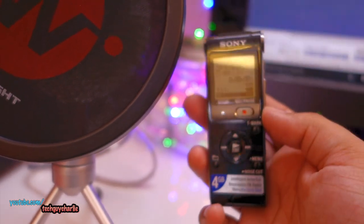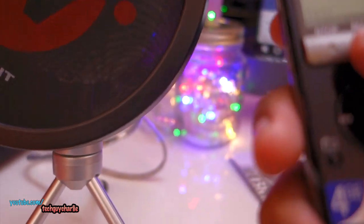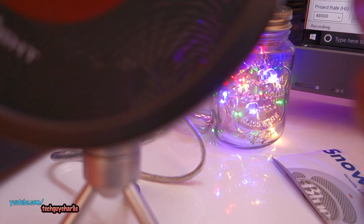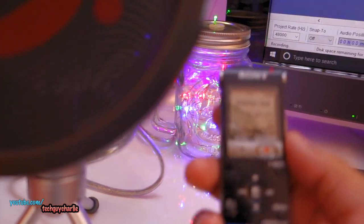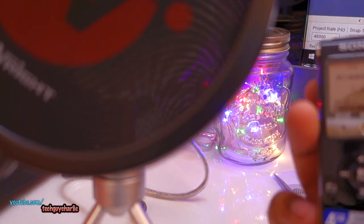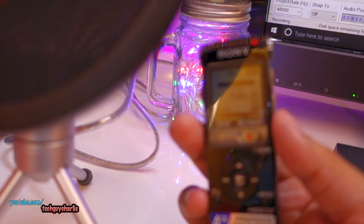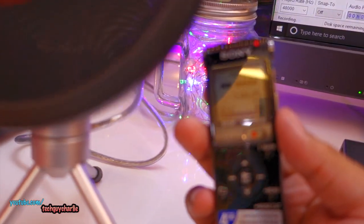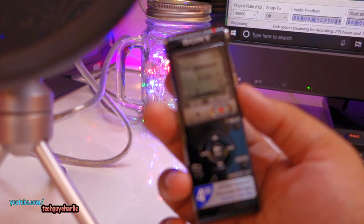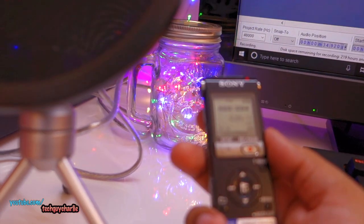So this is my voice coming through the Blue Snowball condenser microphone. And now let's also test this little Sony dictaphone — press record: 'Hey guys, this is my voice coming through the Sony dictaphone.' And from the Blue microphone — did you guys notice the big difference? I don't know if you guys can tell, but the sound is much richer in the external microphone and it has much more depth compared to the camera microphone and especially that little dictaphone.